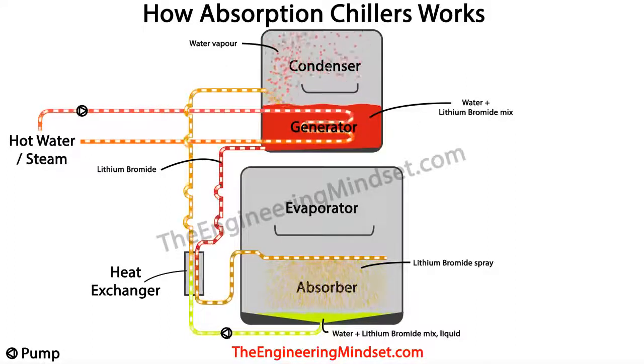Once the concentrated lithium bromide liquid has cooled down, it makes its way to the absorber where it is sprayed into the chamber and mixes with water, before being pumped back to the generator to repeat the loop.